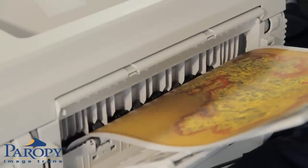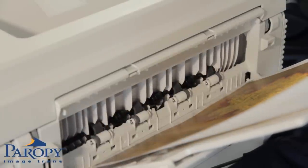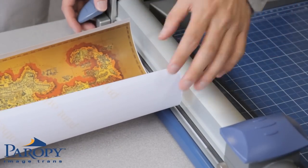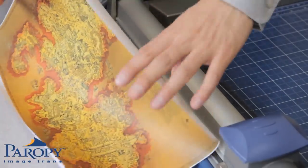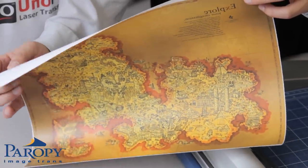After the image is printed, you can trim your image. Trimming your image will make it easier for you to align the graphic onto your substrate. With CL Hard Surface 2, it is recommended that you bleed your images so that it covers the edge of the substrate.